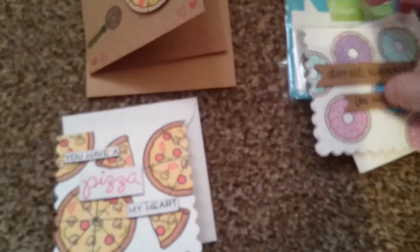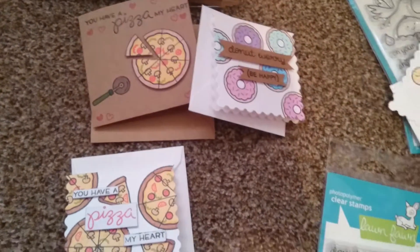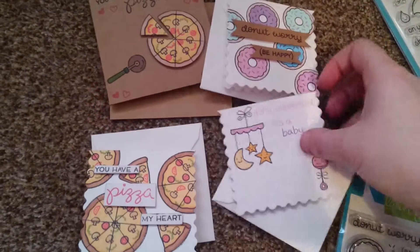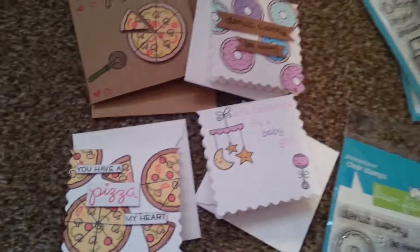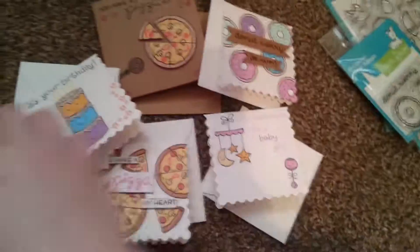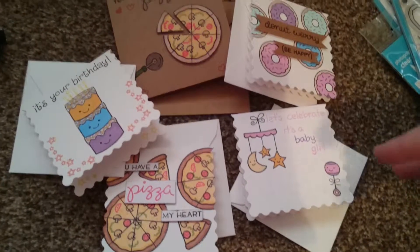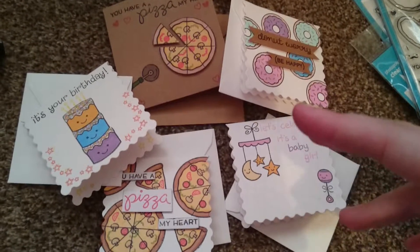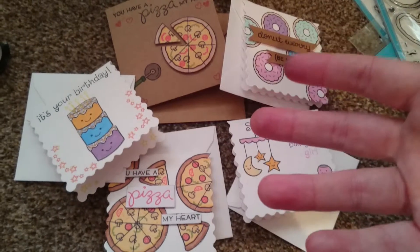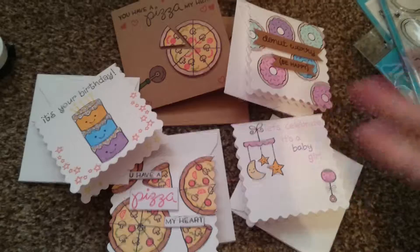So those are just some cards that I've made — I just thought I'd turn on and show you. I've not done a card video in a while. I hope you all liked them, and if anyone wants a quick tutorial on any of these cards or just cards in general, just let me know — leave a comment below. I'll speak to you all soon. Bye!